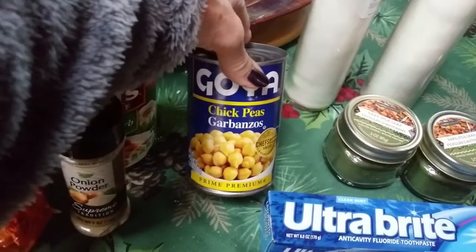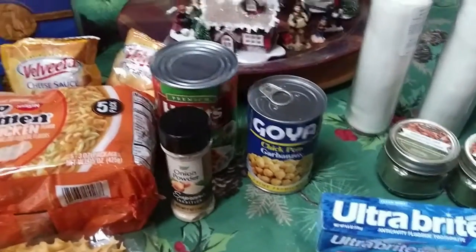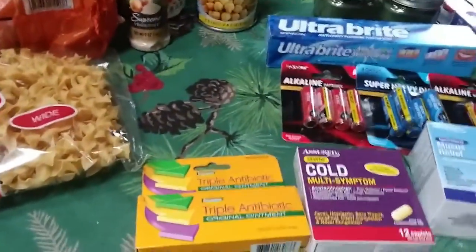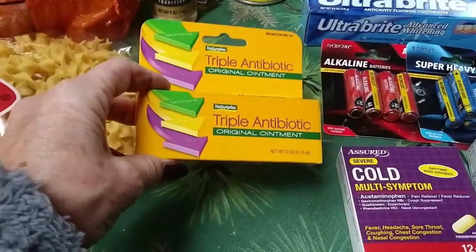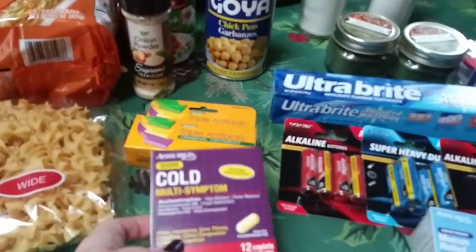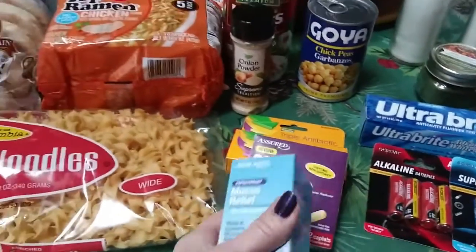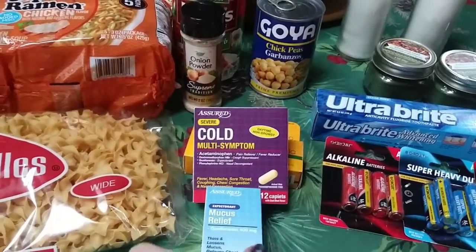Then I bought the chickpeas. I know I could have gotten these cheaper at Aldi's, but I'm not going there, so I just picked up a can because I want to make a faux tuna salad for a sandwich. Then I bought a little bit for my medical stash — I got another thing of triple antibiotic. Since it's cold and flu season, I got cold multi-symptom, 12 caplets. I also got mucus relief, 15 caplets. Those are going into my medical emergency box.